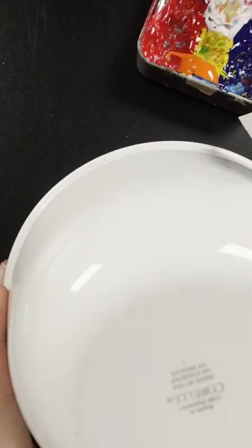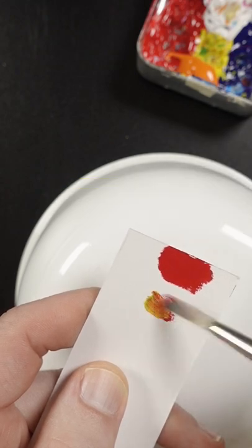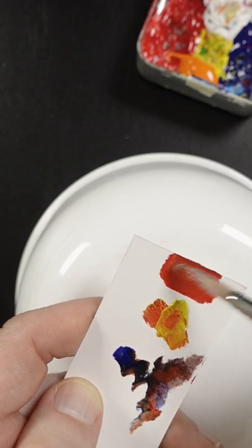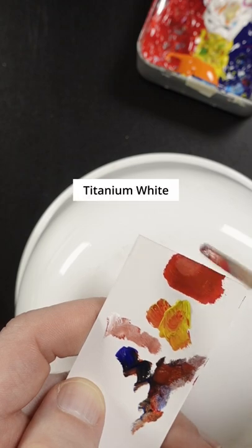I'm going to try and match the color of this tomato from memory. I'll start with pyrrole red and fancy yellow opaque. Just a small amount of ultramarine blue to darken it up. I wonder if a little bit of white might help it out.